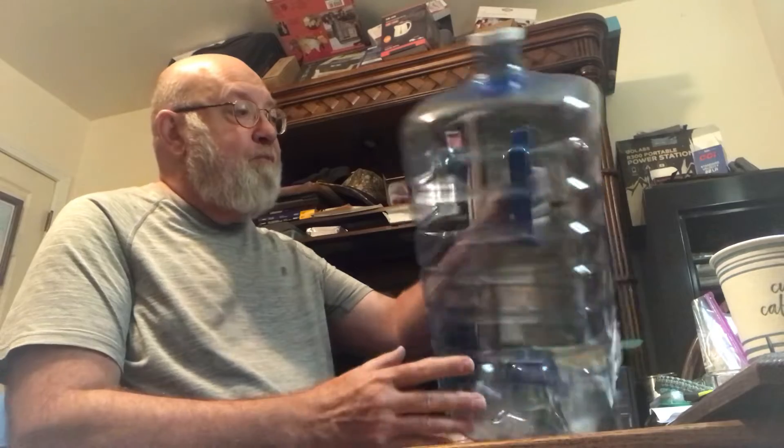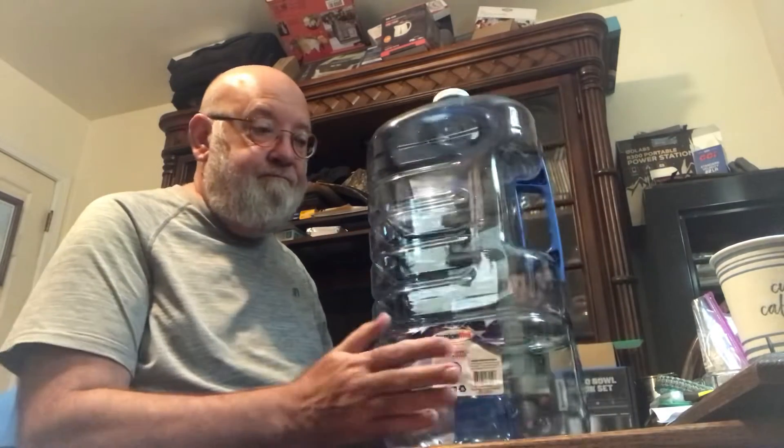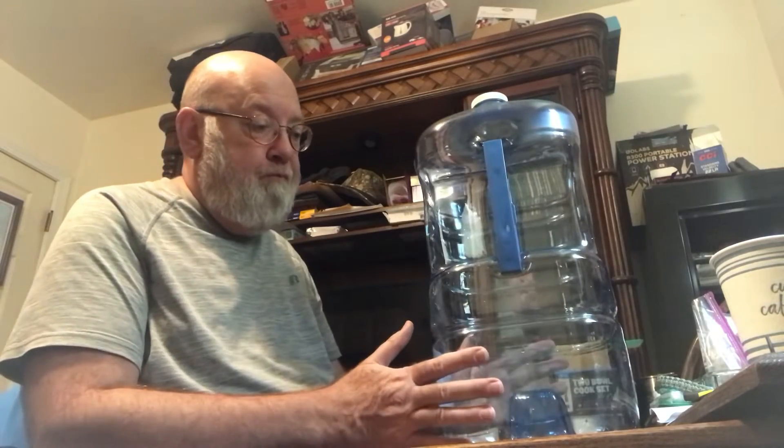One of the methods I have for storing water is this three-gallon plastic jug. It holds three gallons, you can stack them, and it's a good method. It has a carry handle, and three gallons is about 24 pounds, so most people can handle that.